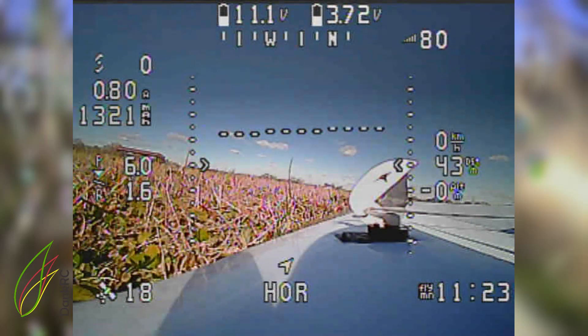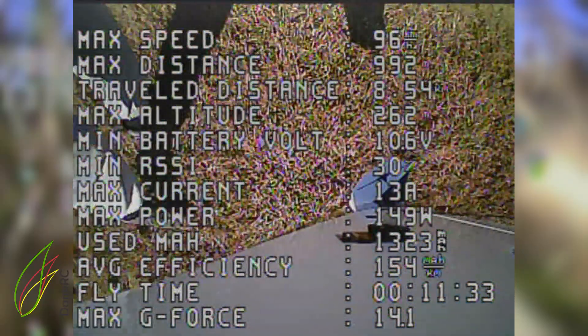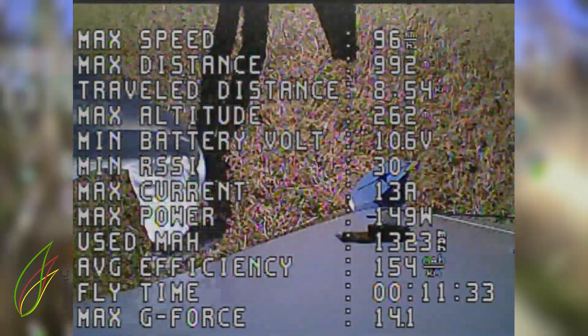We are looking out the side camera, and here we can see our flight statistics. The max current was 13 amps, which is interesting to look at. We had a flight time of 11 minutes and 33 seconds — not too bad. And I almost got to a kilometer — 992 meters.